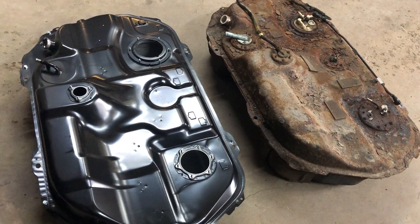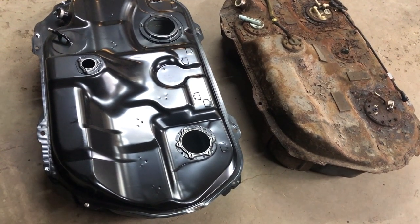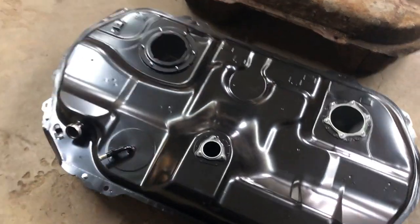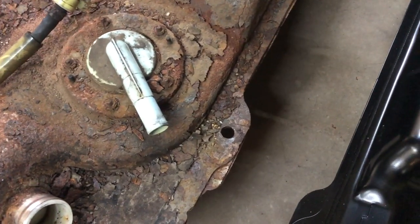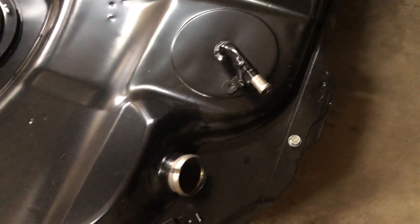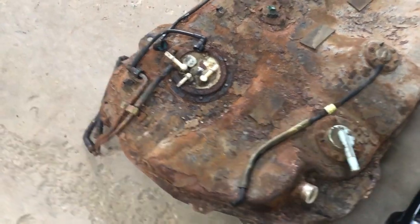Can you run your Evo without the fuel temp sensor since the JDM tank doesn't have a place to mount it? That's really up to you to decide. I'm hesitant to answer in the affirmative — I'll just say I did the swap and my car seems to run fine so far. It's been about two weeks since I did this fuel tank swap and it runs fine without the fuel temp sensor.